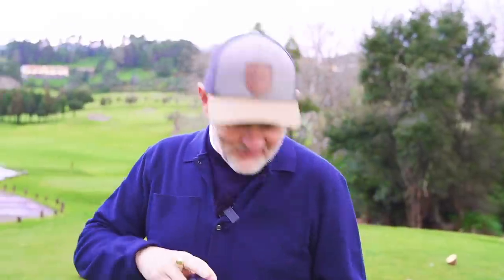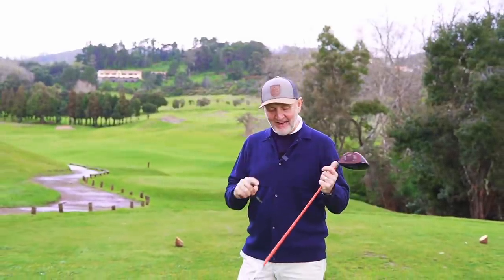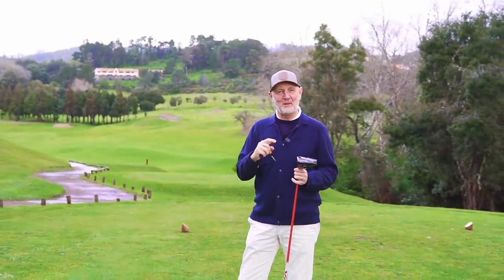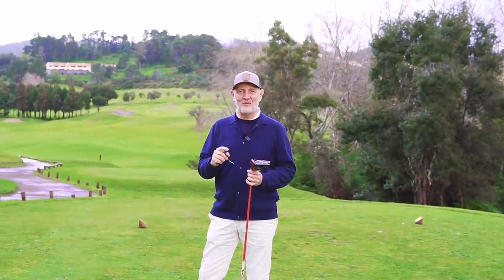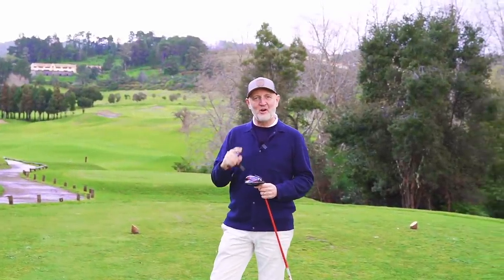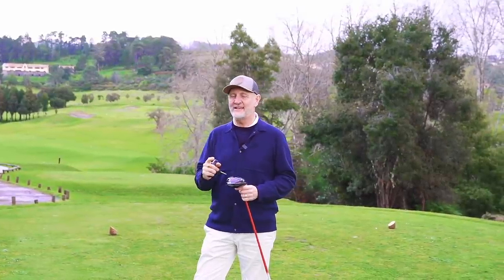Next up is the driver. The head I'm putting onto this shaft right now is the Stealth - the Stealth standard - but with a very interesting shaft combination. It's probably the best looking head and shaft combo I've seen, especially if you're a Liverpool fan. Unfortunately you can't pick your driver based on the football team you support, but the logic behind the shaft is interesting.